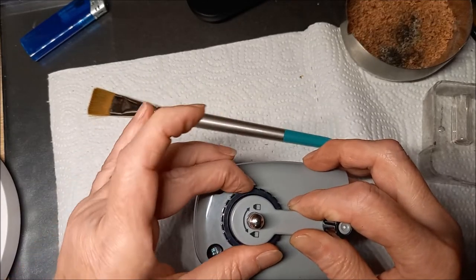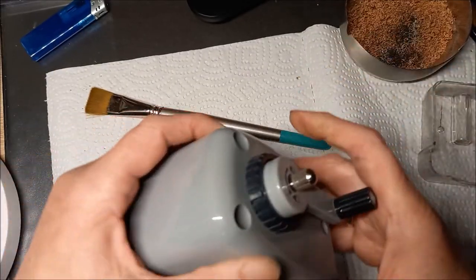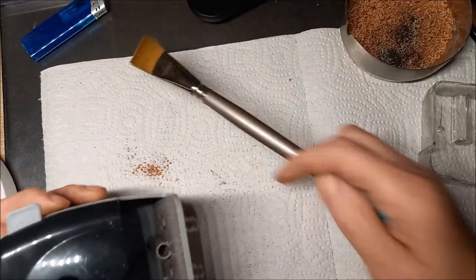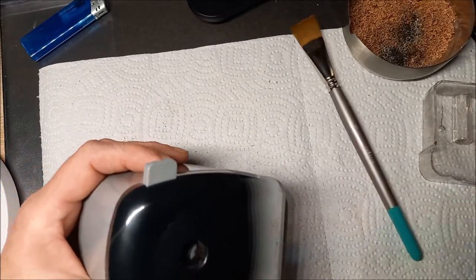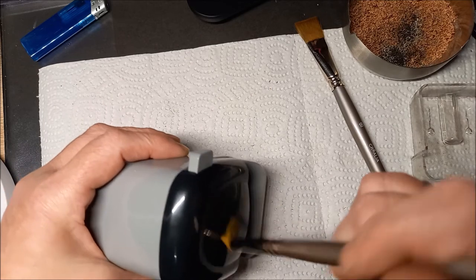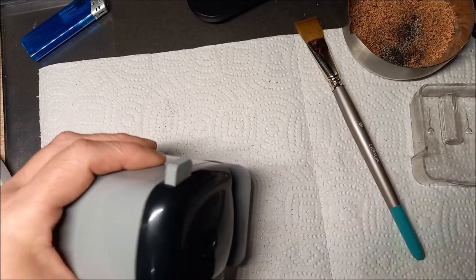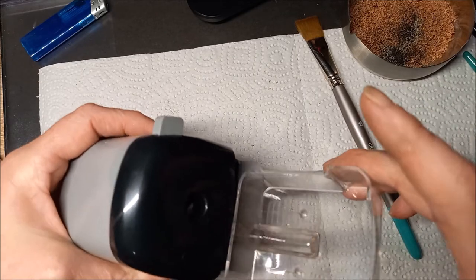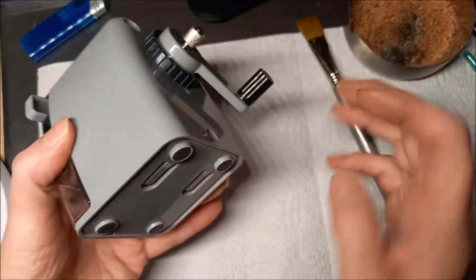Vous n'avez plus qu'à tourner — voilà, c'est fermé. Vous remettez votre tiroir et votre taille-crayon est prêt.